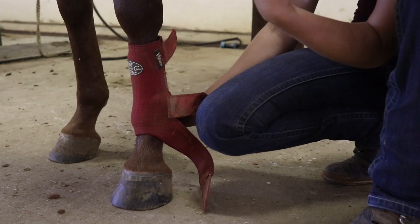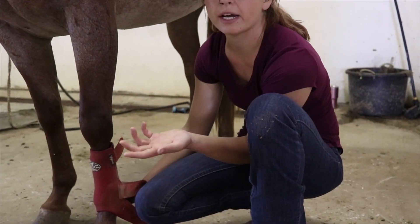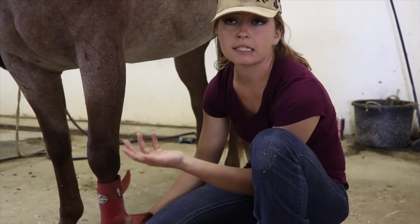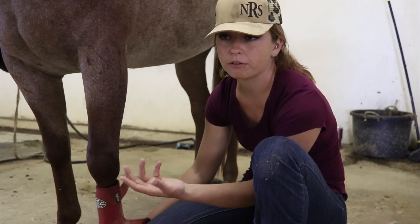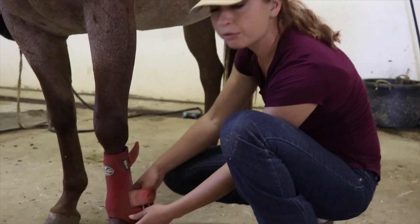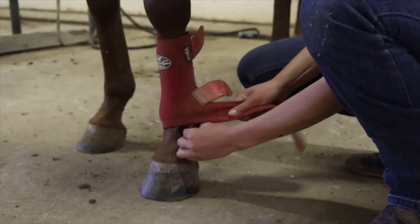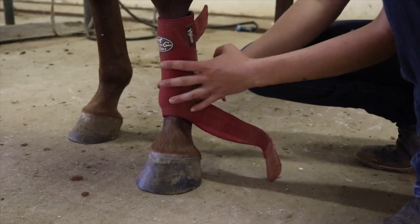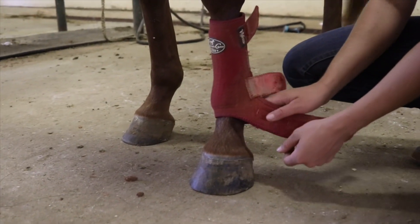I always relate to people: if you have a brace on your ankle — which is essentially what this is — it's tight. When you pull it off, you are going to have a little bit of a mark. It's tight for support. If it's loose, you're going to get dirt up in there and you're not supporting the fetlock because it's just going to slide up and down. So you want it to be snug.